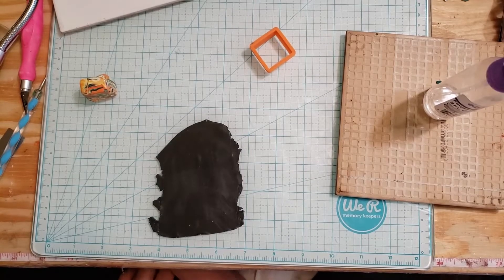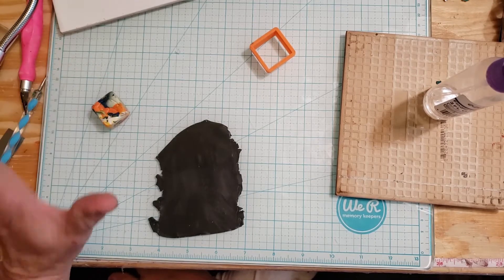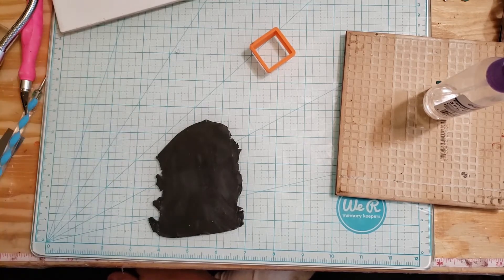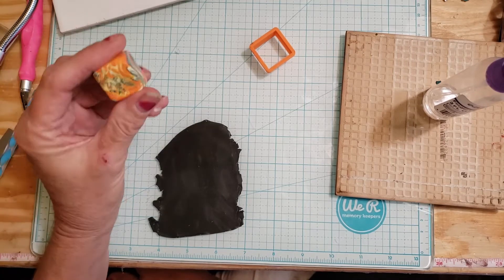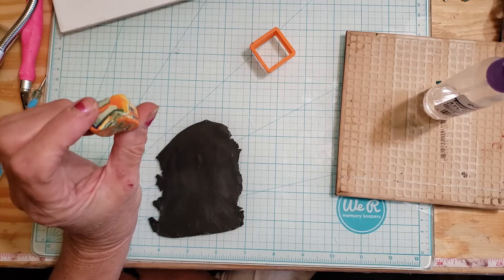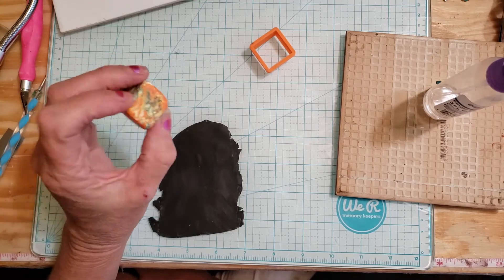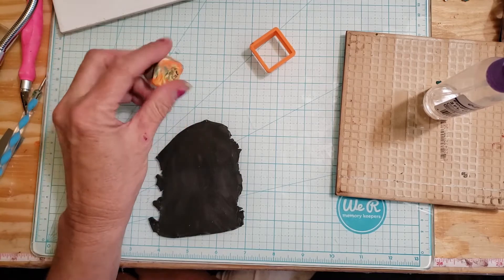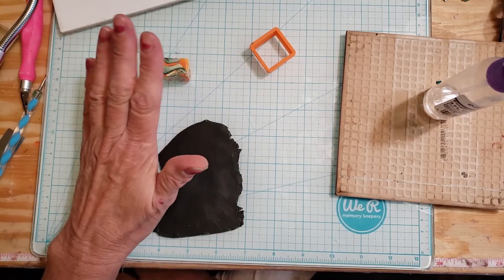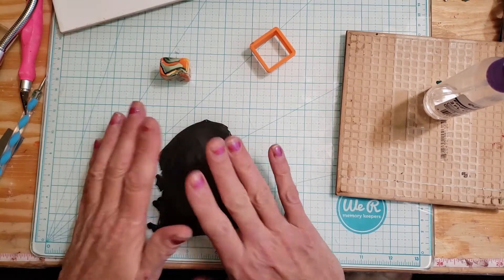I've kept to my word — I haven't made any new canes this week, just trying to use up some old ones. I'm hiding in my office this week so it's helping me to be productive. I came across this Makumigani cane — there's just a little bit left, so I thought I'd make a couple of windmill earrings and show you how to do that.